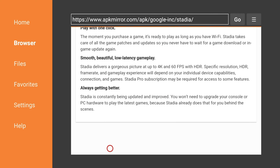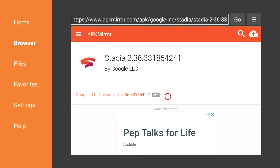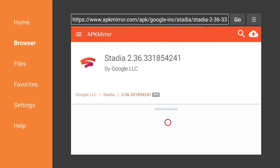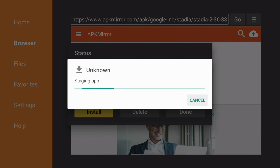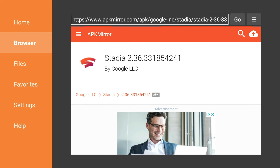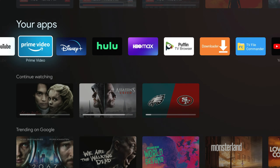Scroll down to where they have all the versions, find the newest version, click on it, and select Download for the Stadia APK. Scroll down and look for the Download APK button — it can take the browser a little while to load, so just take your time. Once that download is done you'll be able to install it. I've already got Stadia on here along with xCloud, so I'll just cancel and delete mine. Under your files section, you can also reinstall or delete downloads to free up space, since there's not a lot of storage on here.